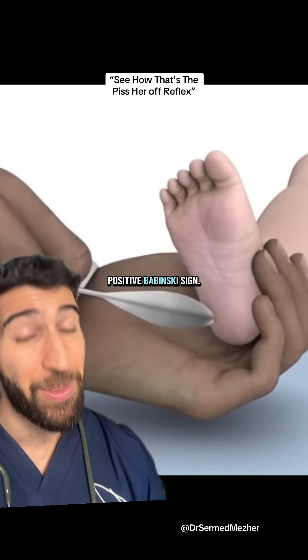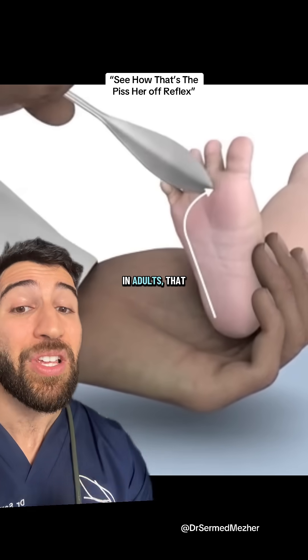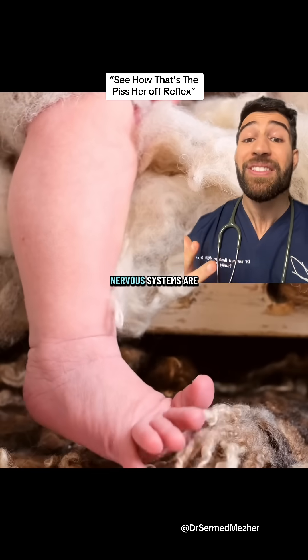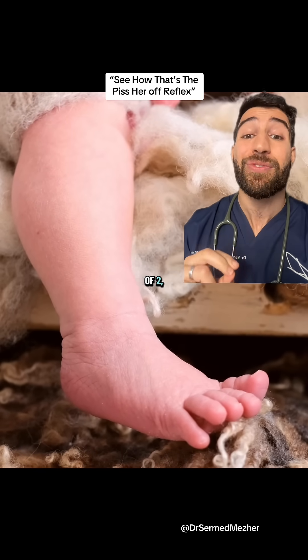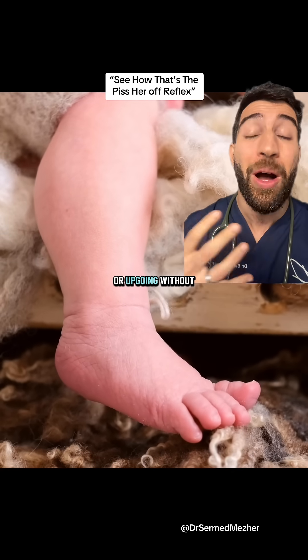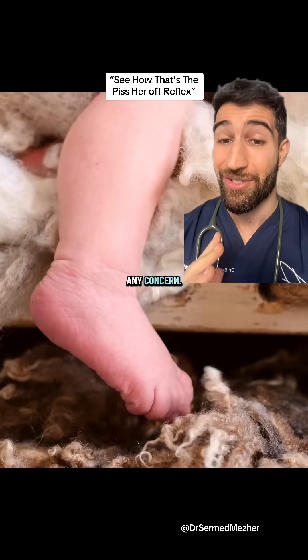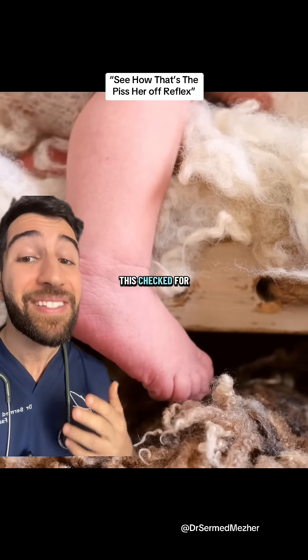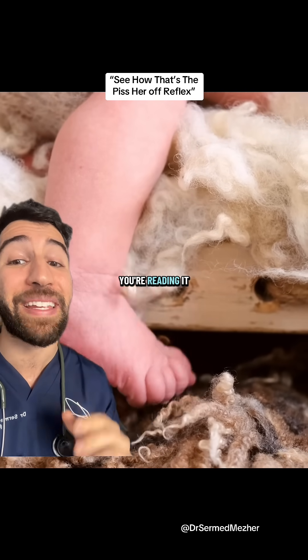But in some people the big toe moves upwards and the little toes flare outwards, which is a positive Babinski sign. In adults, that indicates neurological dysfunction. But tiny human nervous systems are still developing, meaning that up to the age of two, that plantar reflex or Babinski sign can be positive without any concern. It's always best to get this checked by a professional to make sure you're reading it correctly.